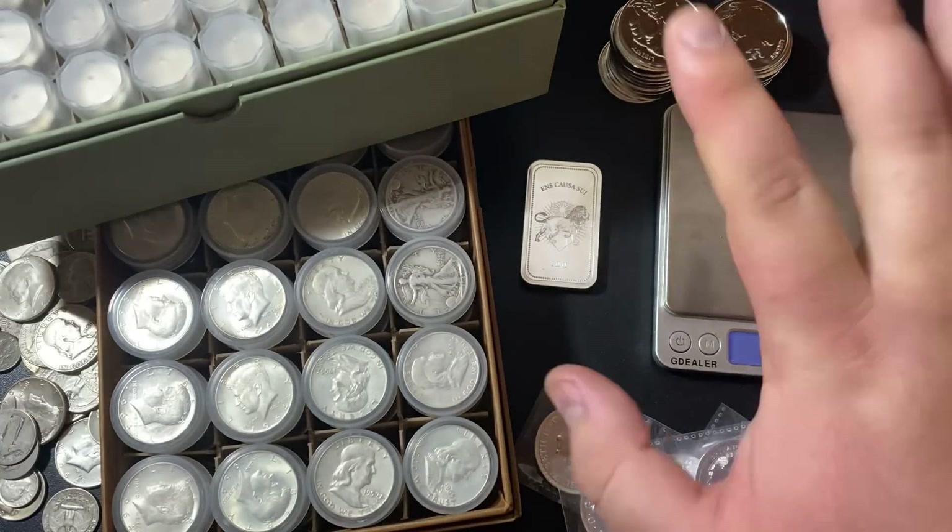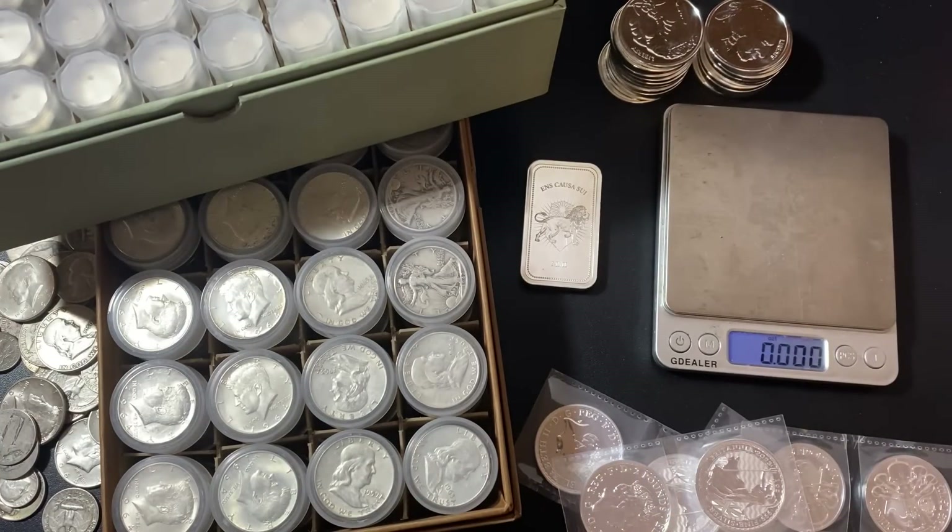This is the stuff I'm passing on; this is the stuff I'm stacking at this point in time. Hopefully if you're looking to buy silver, this video could shed a little bit of light on what to avoid. In general, it's the higher premium things. You want to try and buy the lower premium things — the cheaper you can buy your silver for, the more silver you can stack.